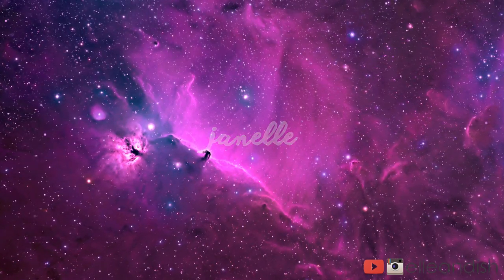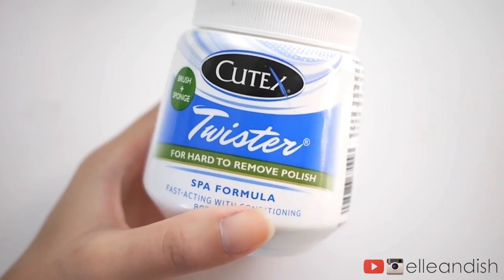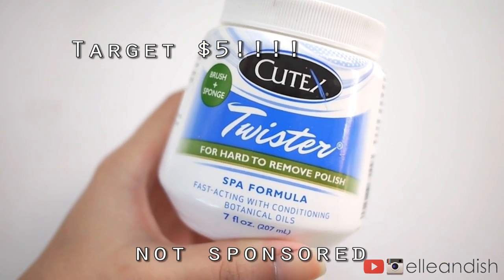Hello everyone, it's Janelle and today I'm doing a quick review of a nail polish removing product. This one is the Q-Tex Twister and I bought this from my local Target for only five bucks.